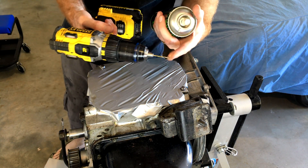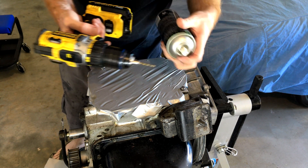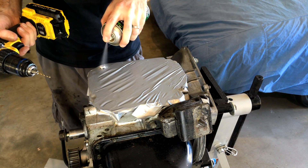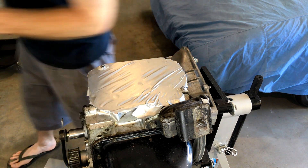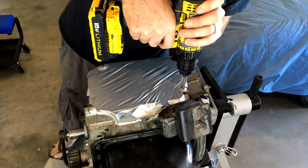Alright, so now we get a nice, fine, sharp drill bit — like a 2.5 or a 3mm in our drill. A bit of cutting fluid. Remember guys, there's always time for lube. And then away we go, down the center of our dowel.